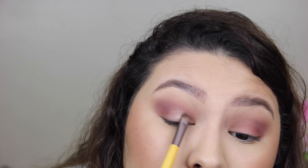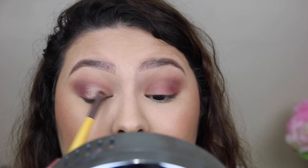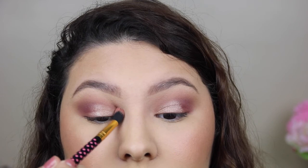So I'm taking Luscious from the Sweet Peach palette and applying it on my lid using the flat side of this EcoTools two-sided brush. I think I'm going to end up spraying my brush with some setting spray — spraying your brush with setting spray makes the shiny colors more metallic and stand out more. Now I'm going to blend it with this brush just so it looks seamless.